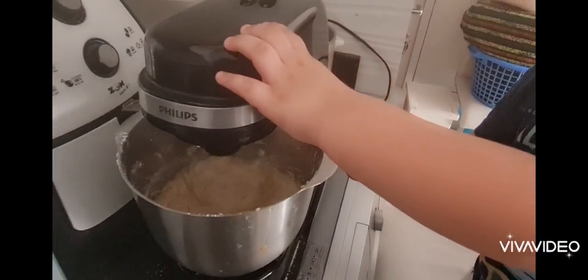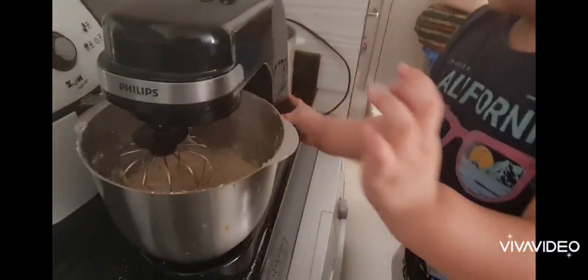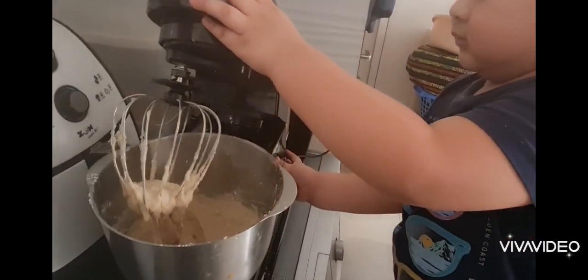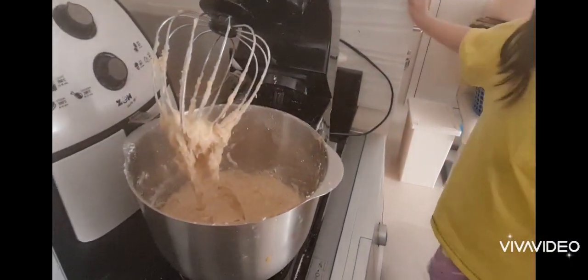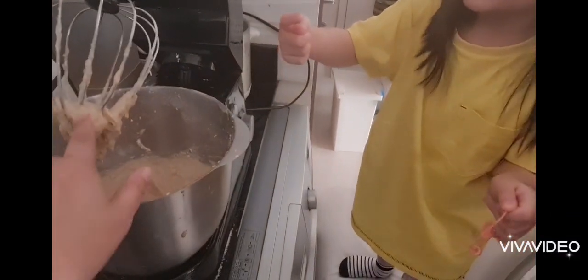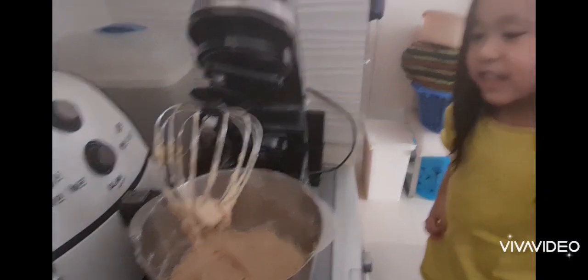Turn off, Zach. Turn off. Open. Good job. Is it smooth now? Can you taste it? You can taste it now, if it's good. You think?